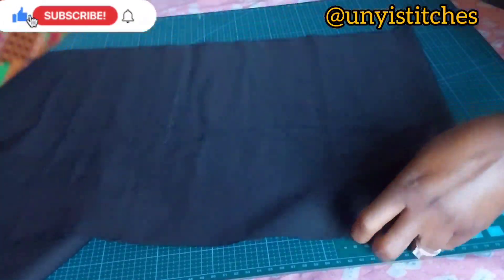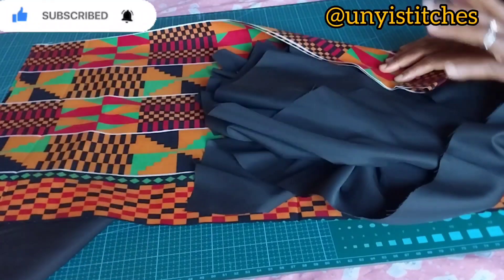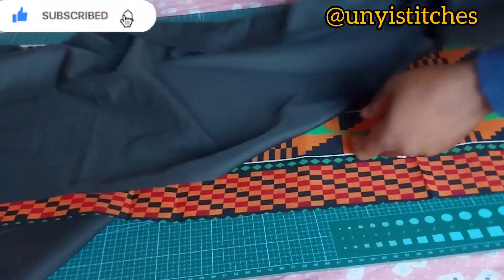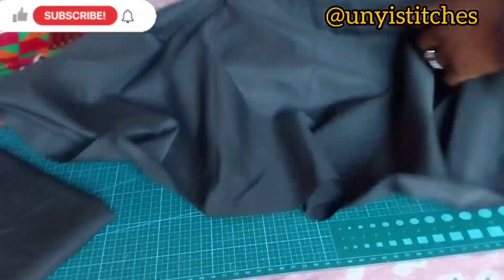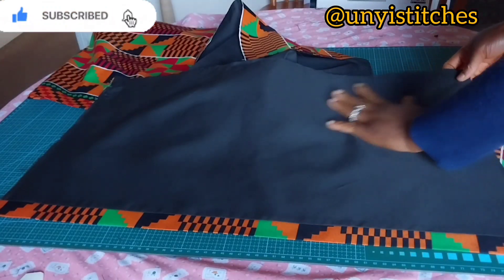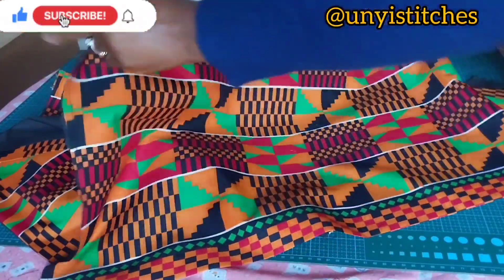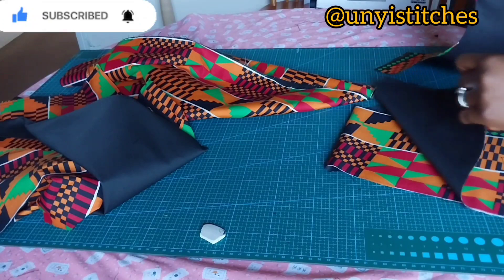I'll keep the yoke now and work on the gathered part of the blouse. For the gathered part, I'll go ahead and attach my lining to the main fabric for both the front and the back panels. I'll place my main fabric, then carry the lining right side facing each other, use half an inch and join at the hemline, then turn it inside out and iron it. I've turned the hem part of the clothes with my lining — this is the part I will gather — done for both back panels and my front panel.